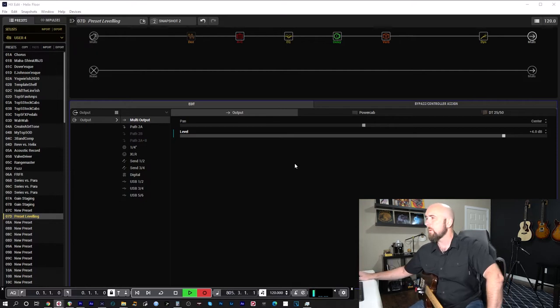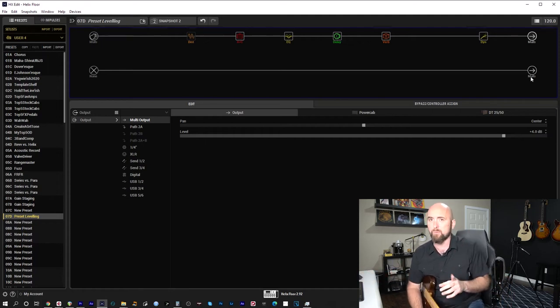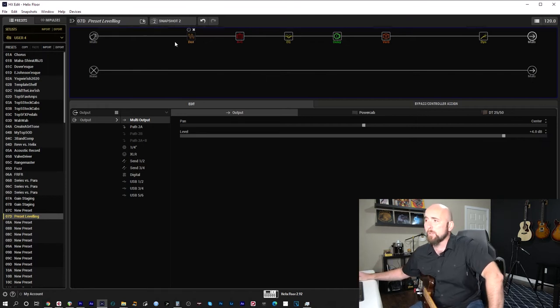My peak max on snapshot 2 is around minus 3.8 even playing hard, with RMS max at minus 17. I've got a good level now. Folks have asked: does boosting the output block change the tone at all? The answer is absolutely 100% no. I'm going to prove it right now by duplicating this preset on the second path, feeding it a loop from my DAW, and running a null test to see if there's any difference.